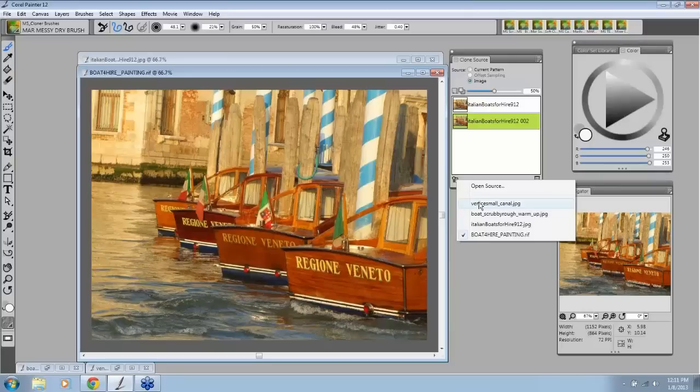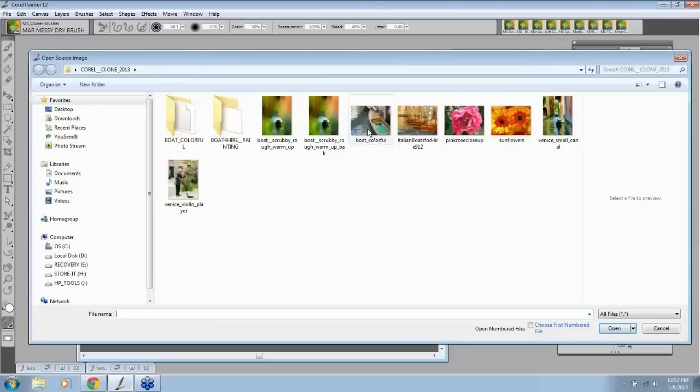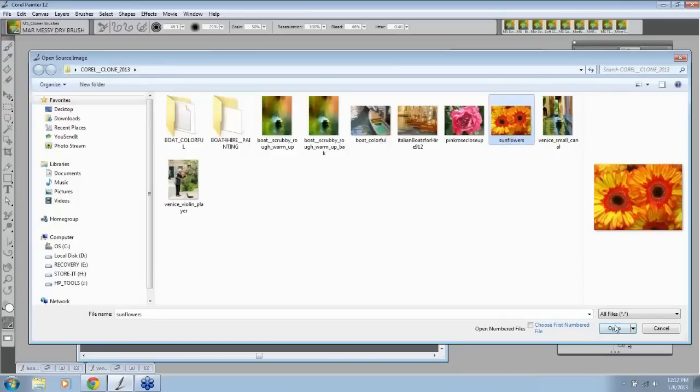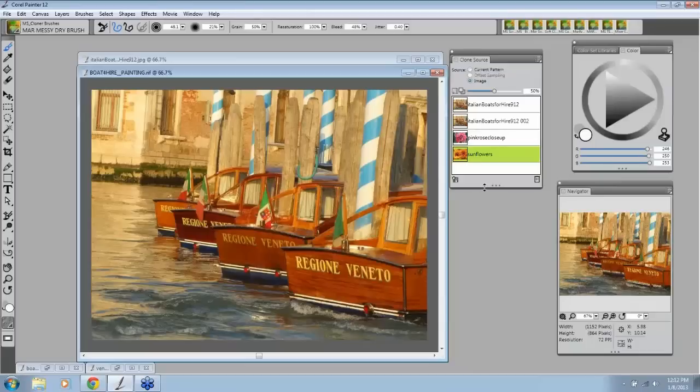This has happened so many times in classes — people don't know they're painting on the wrong image. So now that it's marked 'painting,' you know this is the one we're going to be working on. Now let's say we want to open some other sources to bring into our painting. First I'm going to open a source. Your sources need to be the same size and the same shape as your original. So let's open up some colorful things here — let's open the roses and the sunflowers.